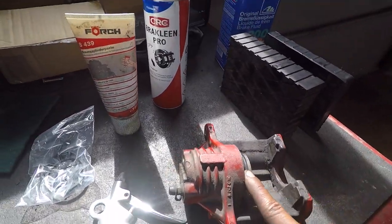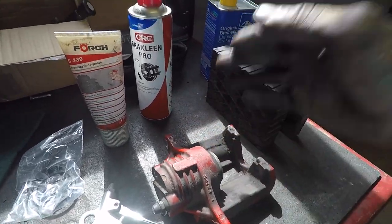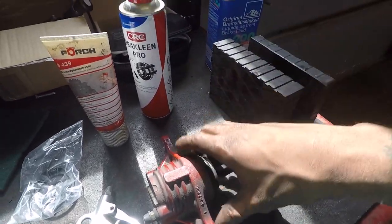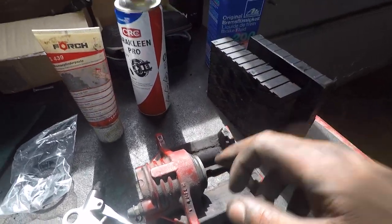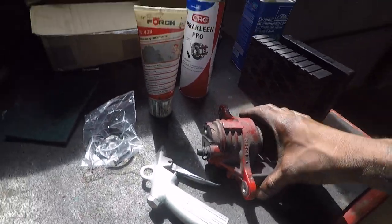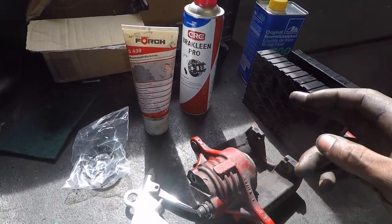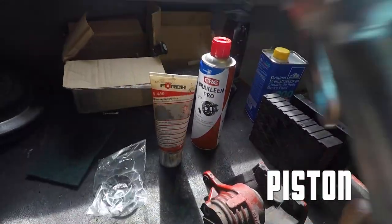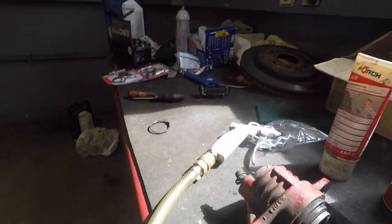First things first, you obviously need to take your brake caliper off your car. There are a lot of videos on how to remove your actual brake caliper, but I'm assuming if you want to rebuild your brakes then you probably already know how to take them off, so I'm not going to patronize you there. So first thing we're going to do is set up and commence.